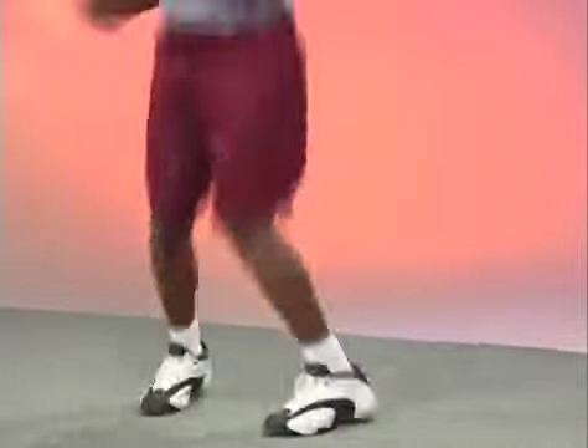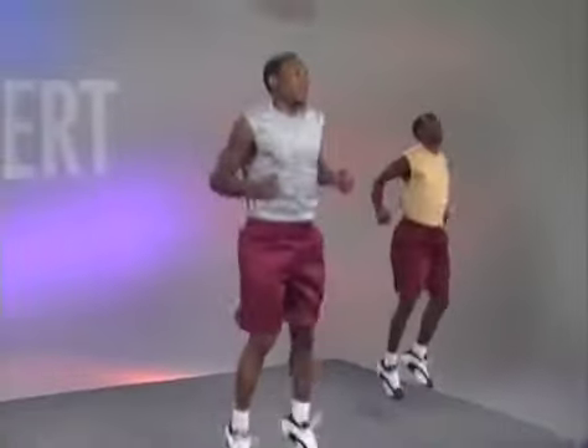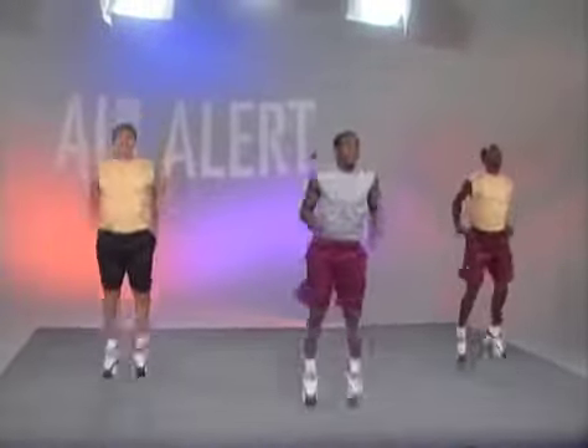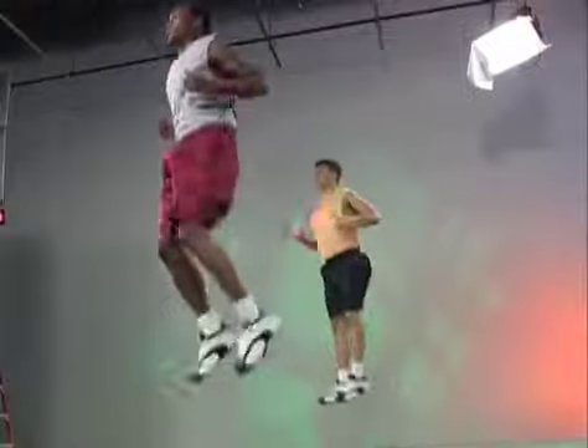You may bend your legs slightly when landing. You may use your arms to help thrust yourself back up. Perform this exercise quickly — do not hesitate between jumps. As soon as you land, spring back into the air.